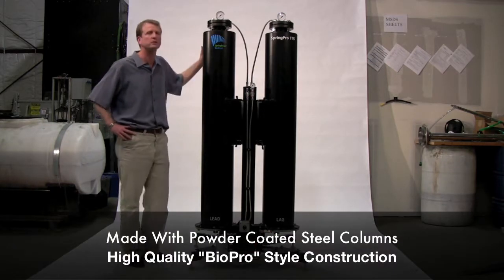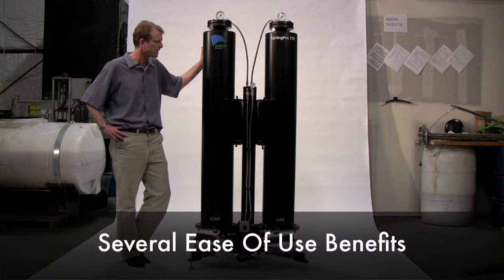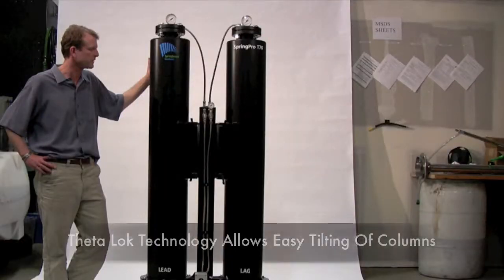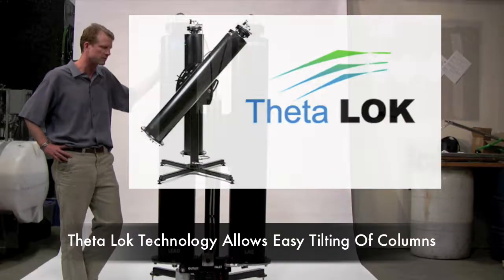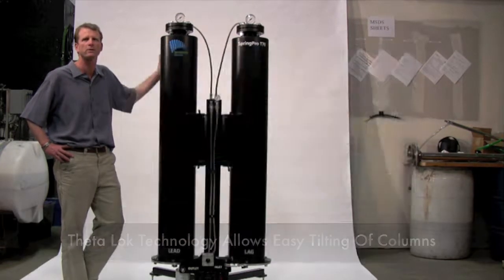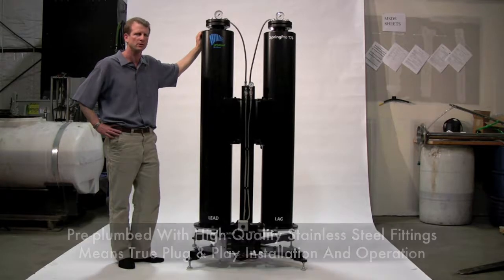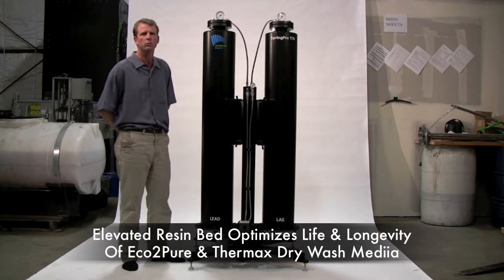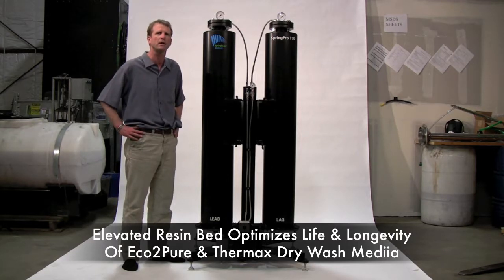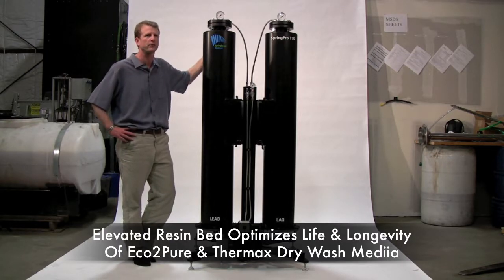First of all, it's made of steel, it's powder coated, and it's high quality construction much like our biodiesel processors. It has a number of benefits in terms of ease of use. We've developed technology called ThetaLock technology, which allows an easier way to load and unload the resins used to clean your biodiesel. We've also pre-plumbed the unit so that when you get it, it's as close to plug and play as possible. It's also built with an elevated resin bed, designed to more efficiently optimize the life, longevity, and successful usage of both Eco2Pure and Thermax resins.